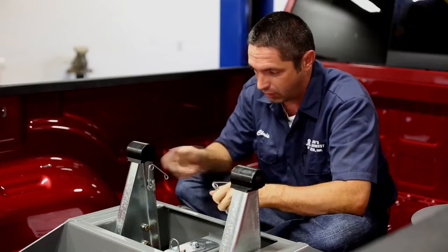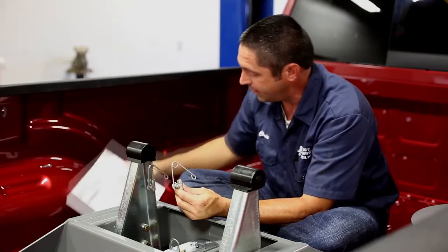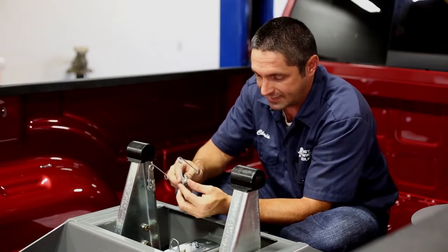I've already removed the fifth wheel head to expose the arms so you can see what we're doing here. I preassembled the spring and the clip mechanism together according to the diagram found in the installation instructions. We want to tighten this bolt down tight enough that it's holding the spring firmly in place, but loose enough that we can tilt it back and forth on the tab.